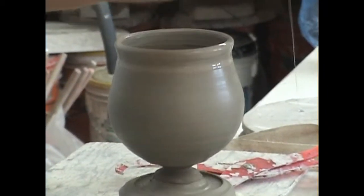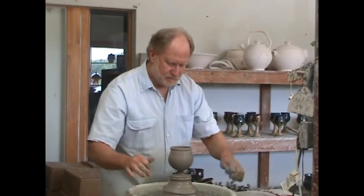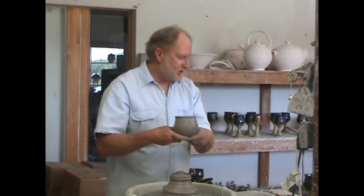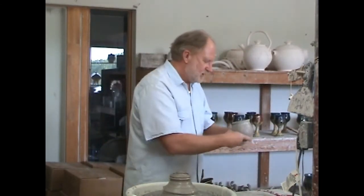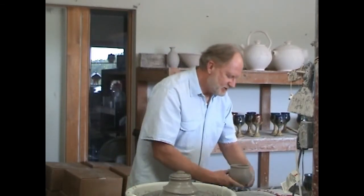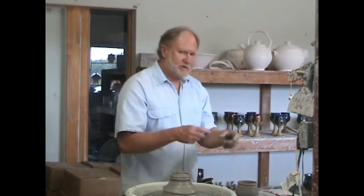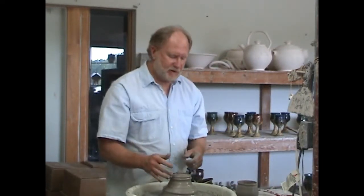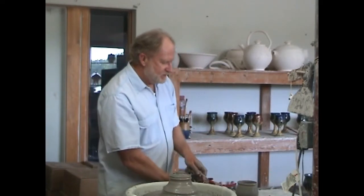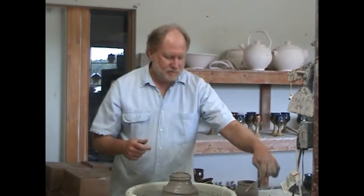Off the wheel — I'm going to run my wire underneath it. Now this is an important part: when you go to put your cup on your tray, you want to thump it down on that small base so it really sticks to the tray. I generally make twelve of these at a time. We're going to go ahead and make the stem now. I'll take a measurement of height and width — they're approximately the same — so when I make my stem, it'll be approximate to that height.